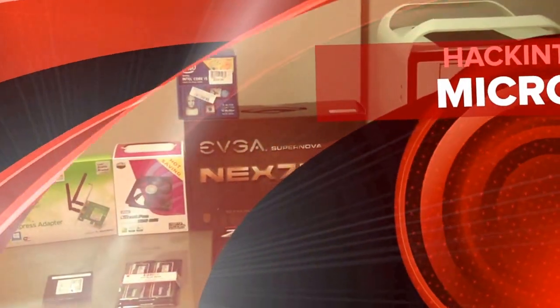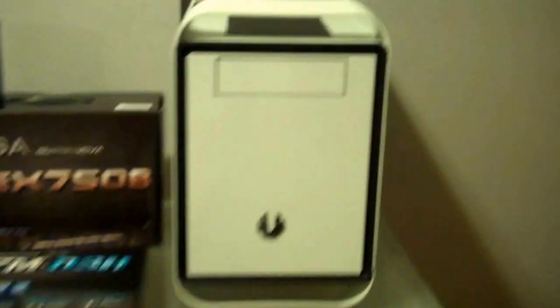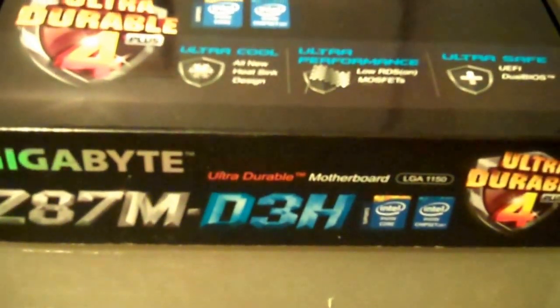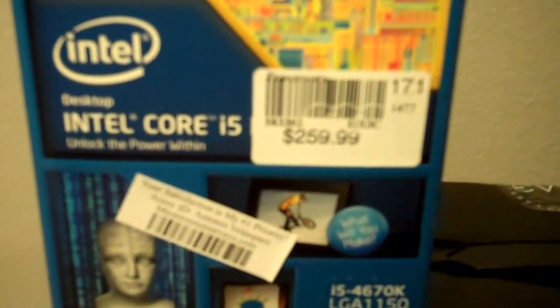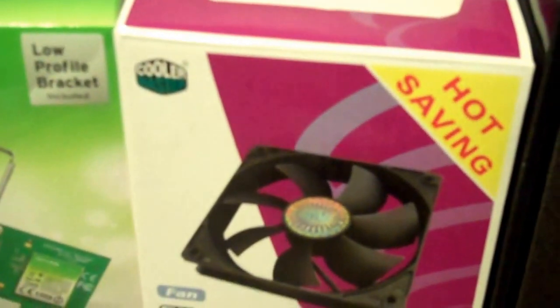Hi everyone, this is D-Main with my first Hackintosh build, Micro ATX Edition. I'm using the BitPhoenix Prodigy M for my case. For the motherboard, I'm using the Gigabyte Z87M D3H. For the power supply, I'm using the EVGA Supernova Nex 750B, the 750 watt power supply, 80 plus bronze. For the CPU, I am using the Intel Core i5 4670K. For the fans, I am using CoolMaster Silent Fans 120mm.